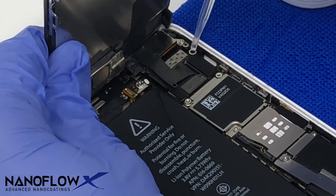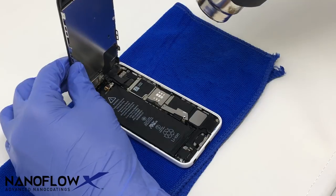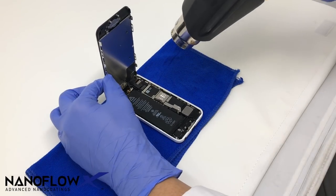A small V2 touch-up is applied to the screen connections to ensure full protection. Heat is then applied one more time to cure the coating.